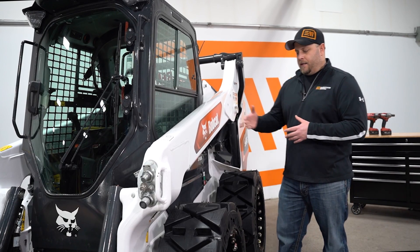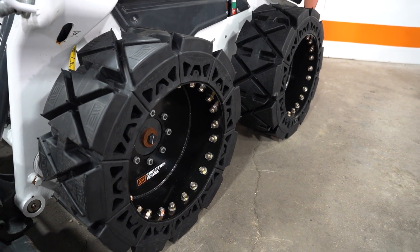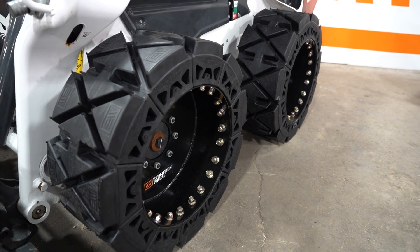The big thing you're going to look at is the internal offset of the rim. We have an internal 60-40 offset on our rim, and it's designed to go on all machines.